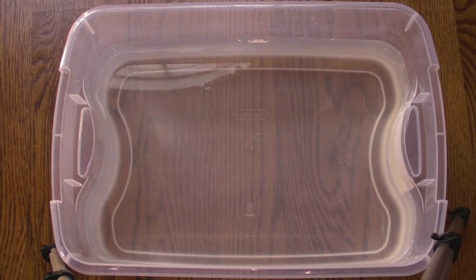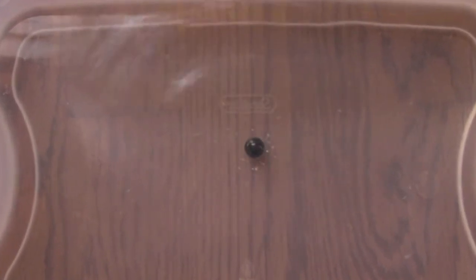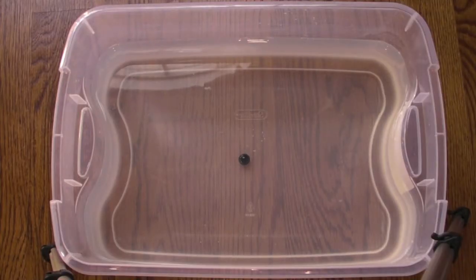To demonstrate that, I have a tub of water, because it works the same way in water, and a marble. When I drop the marble in, you will see it compresses the water around it, and then the water will compress the water around that, and so on. As you can see, the water was compressed and it compressed the water around it, and so on.